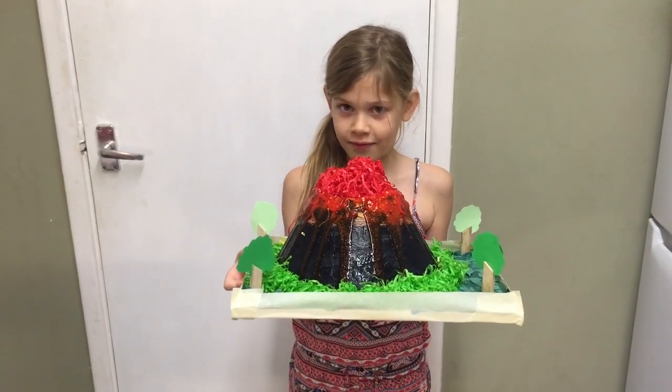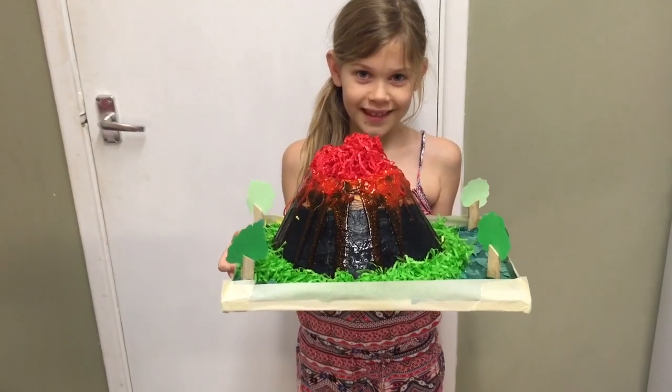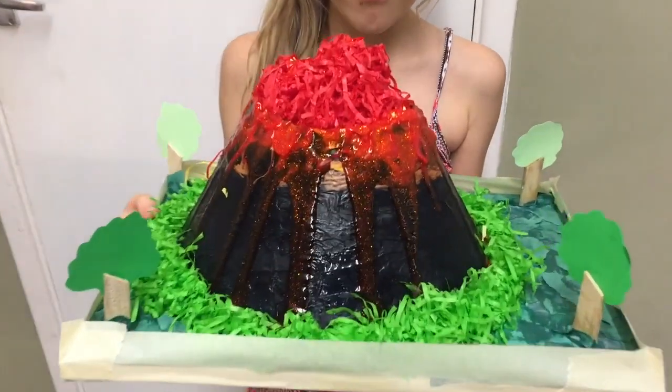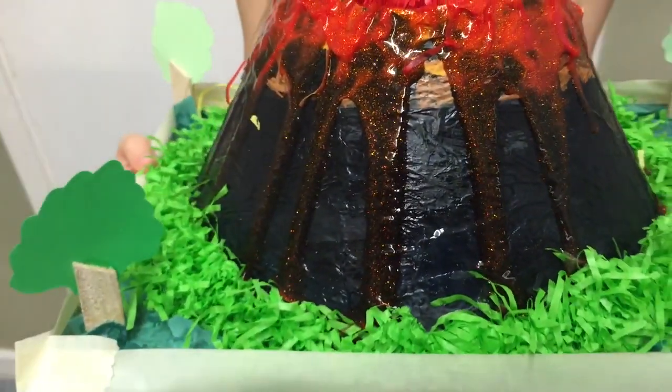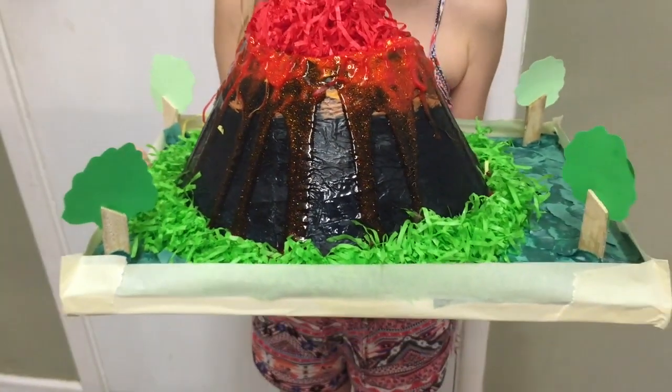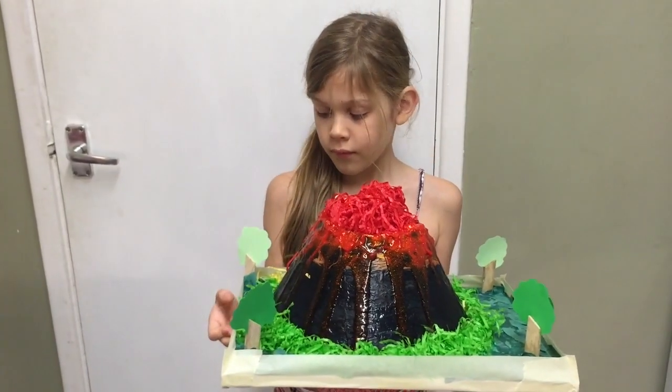Hey guys, if you're looking to build a volcano for your school project like Skye has just done, we will show you how to build one like this with real looking glittery lava and grass all around with some trees and a little fence. We'll show you how to do that in the video straight after this introduction.